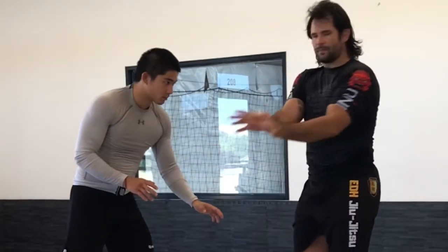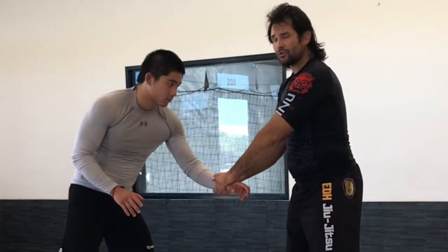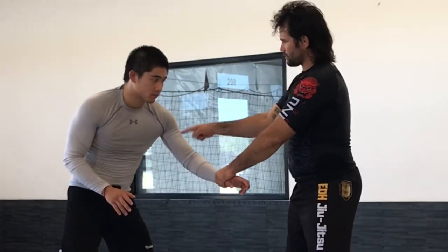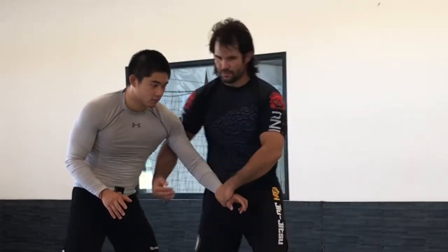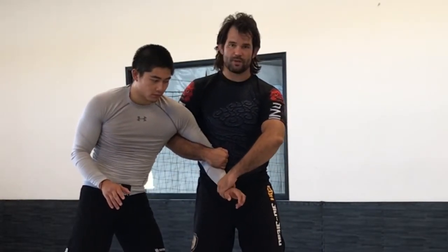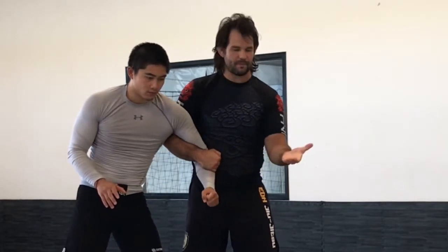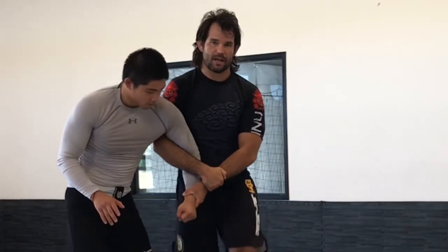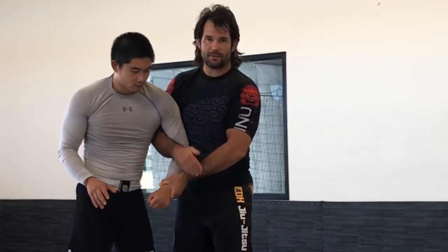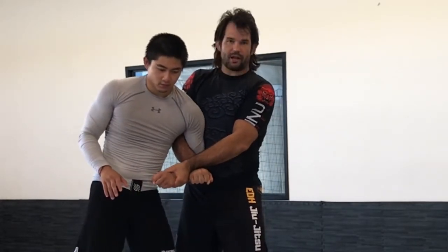First, my hands are together and I'm just going to control the wrist here. Then I'm going to let go of my arm that's close to his elbow and I'm going to wrap it around. Next, I'm going to change my wrist position so now my thumb is up and my palm is up. And then I'm going to lock my hands together. I can either grab my wrist over the top, or some people like to thread it through and lock it in here.